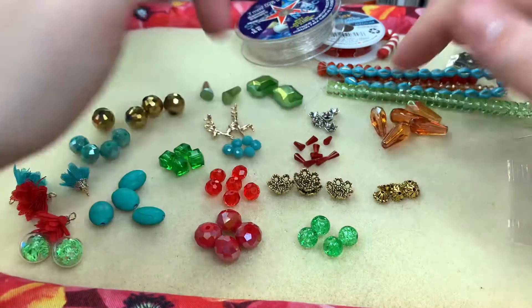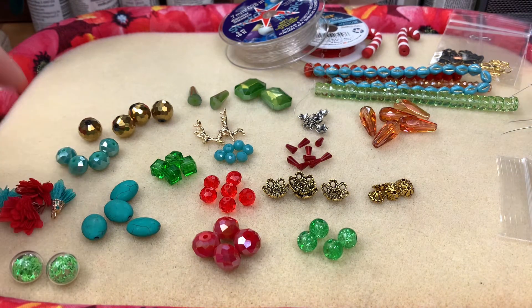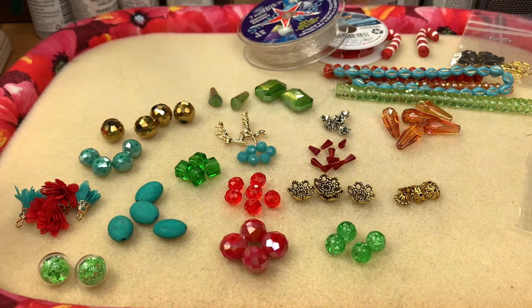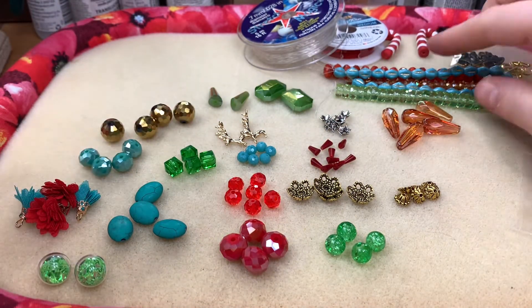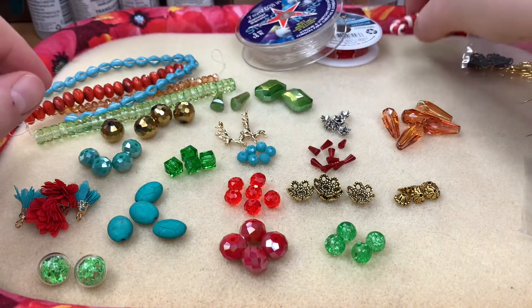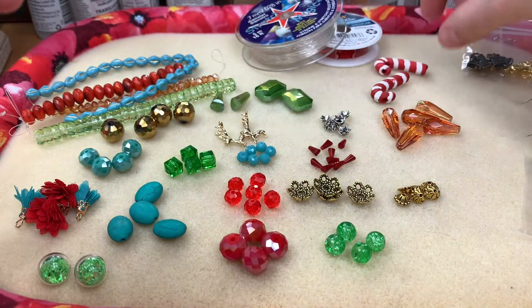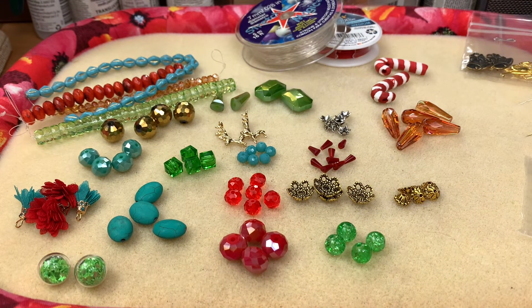So this is everything we got in the mystery box — I think that was an outstanding amount of items and I'm very happy. I'm coming off the Fire Mountain Gems unboxing and I needed a good pick-me-up, and this definitely did it. I'm loving the colors, the shapes, everything — especially these strands, and the candy canes are giving me life! I'm going to create some simple, feel-good jewelry and I'll be back to show you what I made.